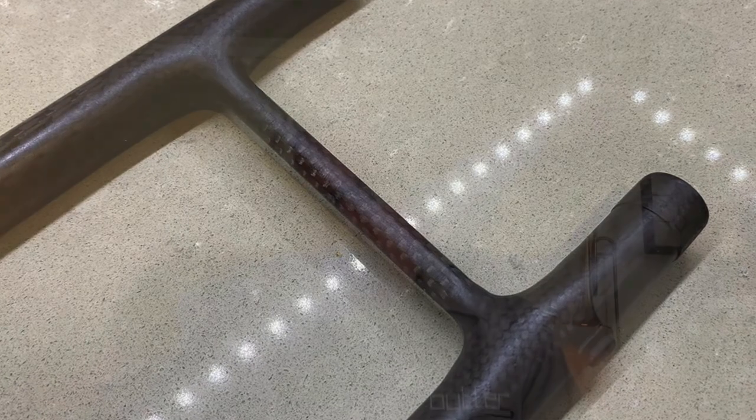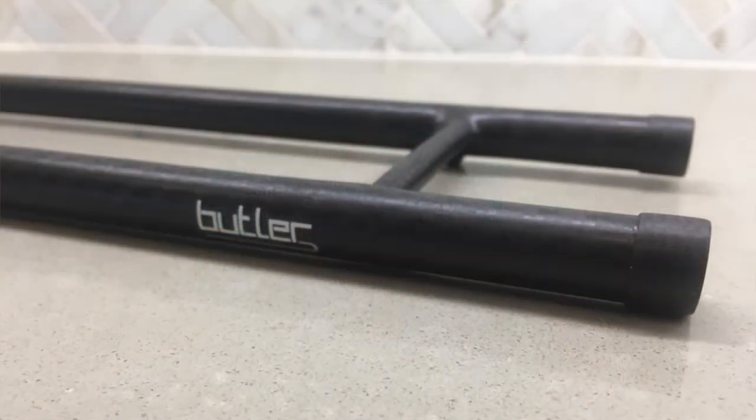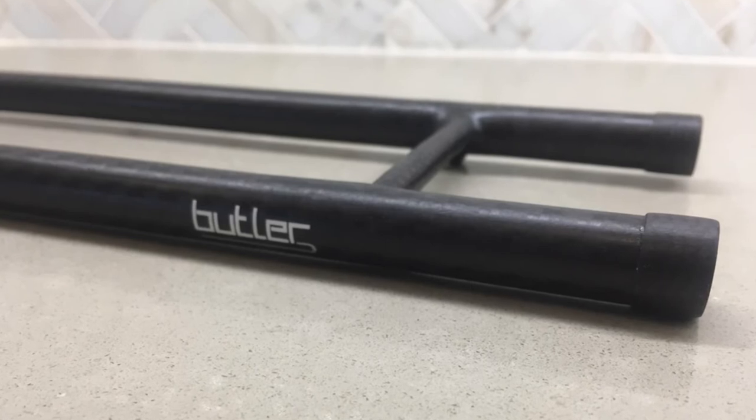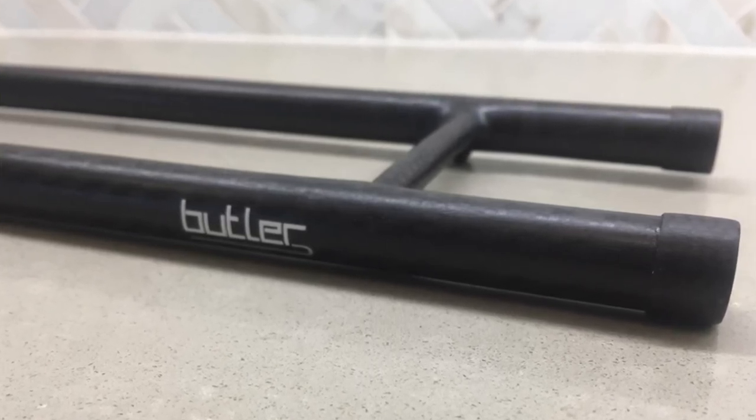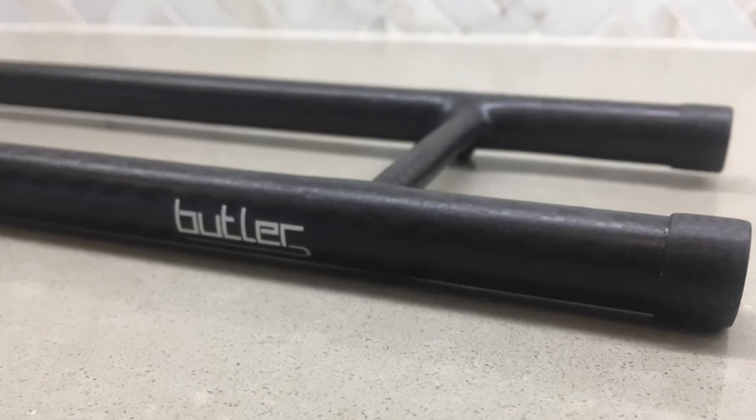An added bonus with these slides is improved slotting. Carbon fiber tends to articulate the bottom end of the harmonic spectrum, giving a great foundation for every note that you play. Both high and low registers will pop easier and with a faster response than a brass slide.